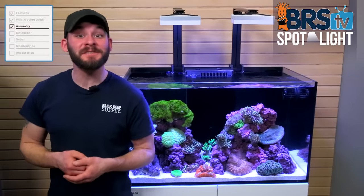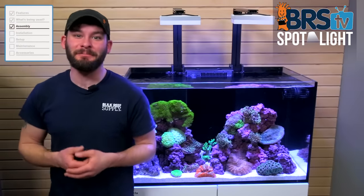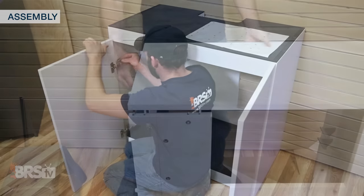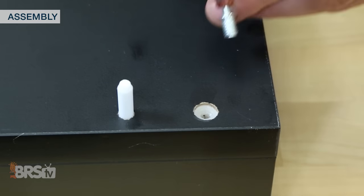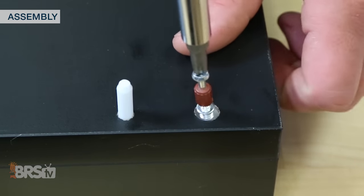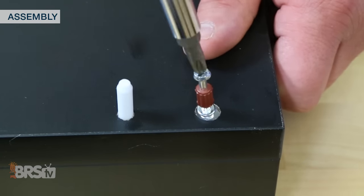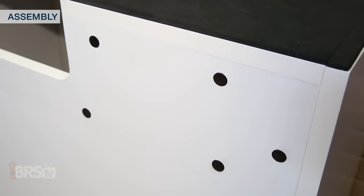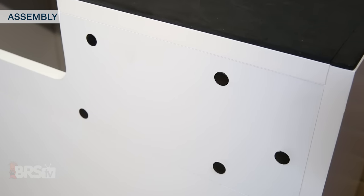Assembling the stand is pretty straightforward, especially for those who have built this type of flat-pack furniture before — it took me just over a half an hour from start to finish. Unlike some DIY furniture, Red Sea added their touch with cam screws that thread tightly and securely into plastic retainers to keep them from stripping and for better weight support, as well as rubber covers rather than stickers to protect the metal hardware.